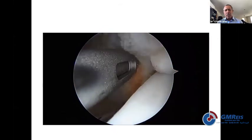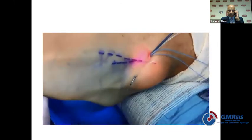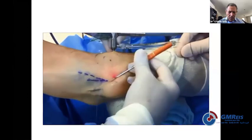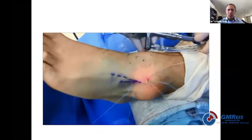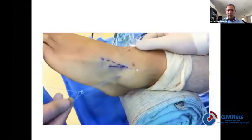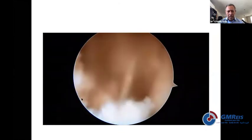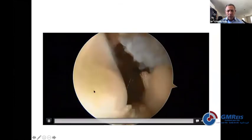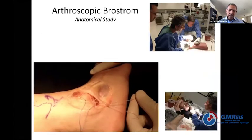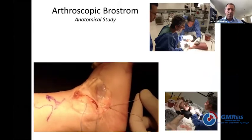Until Nuno from Portugal came up with a technique — he was honest enough to show 29% complications, but those complications were very mild and were transitory neuritis that eventually disappeared. His result was pretty good. So that technique improved in different ways, and now we use arthroscopic repair and pass the sutures through the skin in different ways.